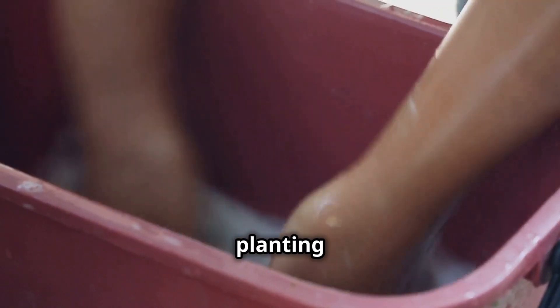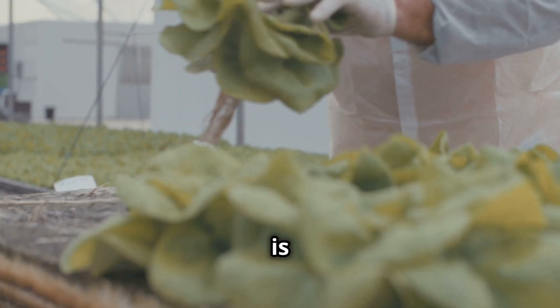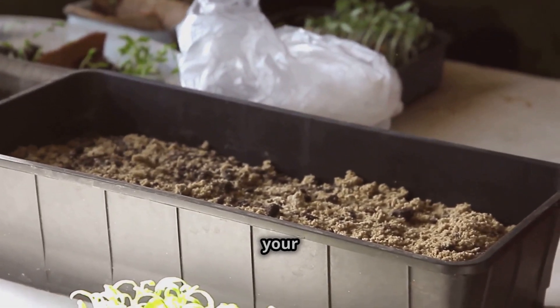Before you start planting in anything you find, give it a good scrub with soap and water. This is all about getting creative and resourceful — don't be afraid to experiment with different containers and see what works best for you and your plants.